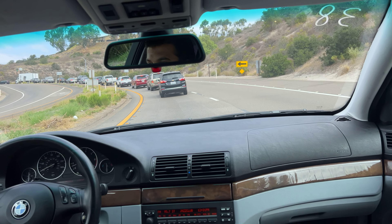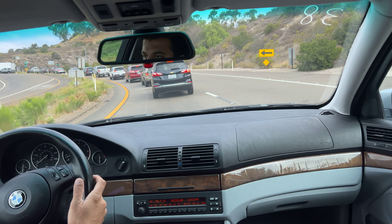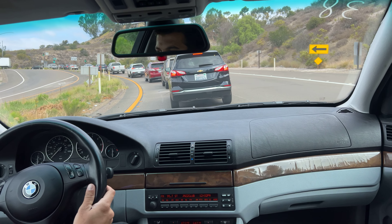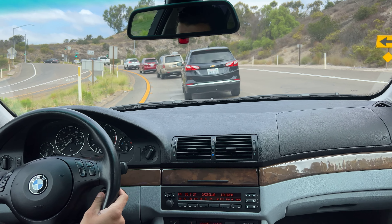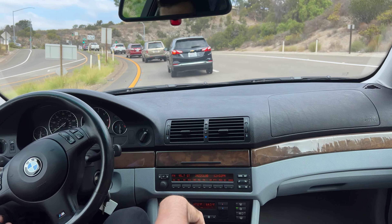We didn't get to see hard braking due to too much traffic, but the brakes feel nice and firm and smooth. There are no vibrations or any sort of wobbling from the rotors.